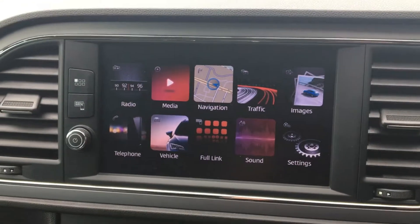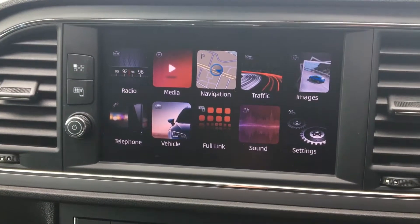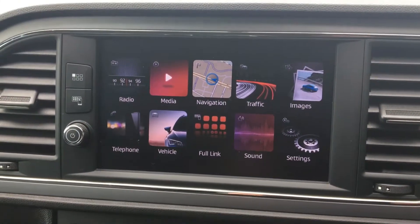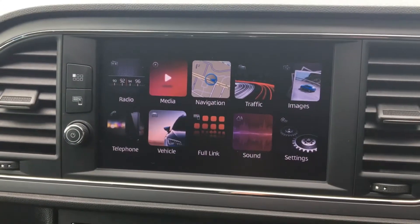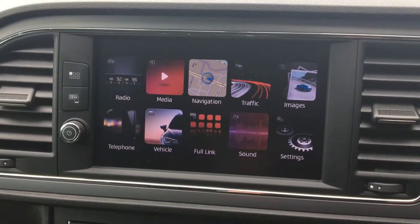Welcome to this video demonstration of connecting up a smartphone in a SEAT. We're in a SEAT Leon at the moment. When I say connecting, I mean via the USB cable that your phone would have come with. And I say phone — actually this could be an iPod, iPad, or any other tablet for that matter. Anything that's got music on it and you want to play it in the car, you can connect up via the USB.